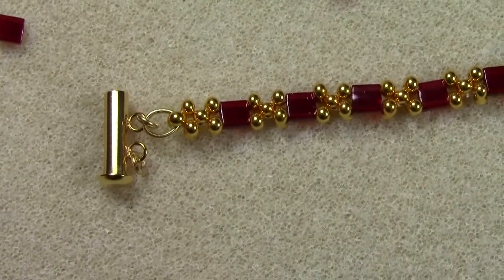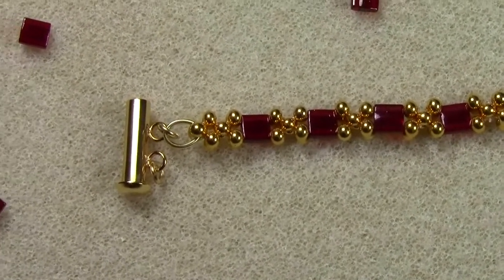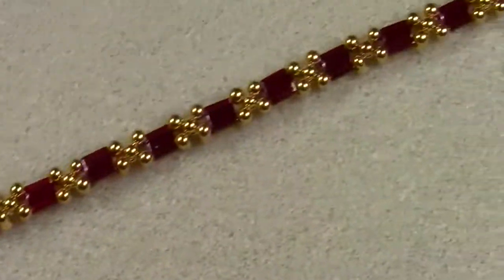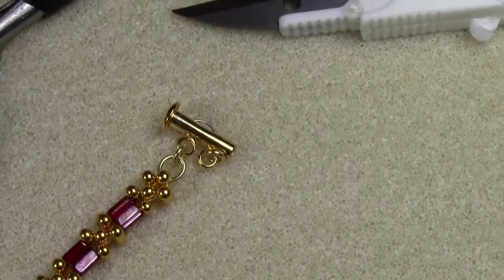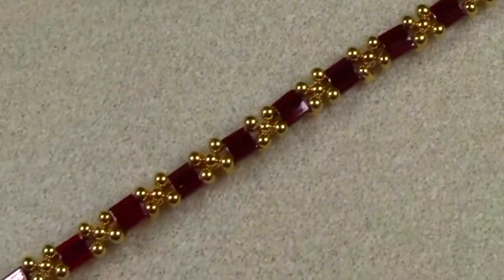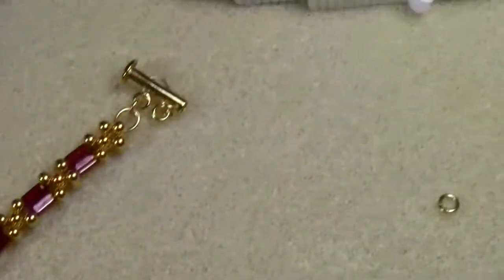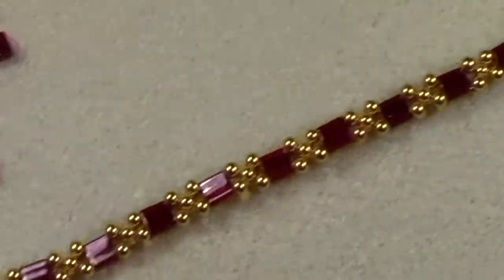I've tied off the second end. Now I have one complete strip with the attached clasp at one end and the attached clasp at the other end. I'll make a second strand just like I did the first one, and attach it to the remaining jump rings on the clasp, and the bracelet will be done.